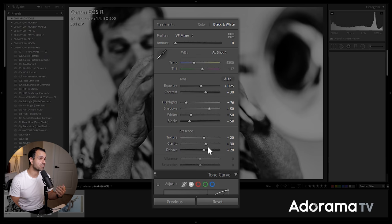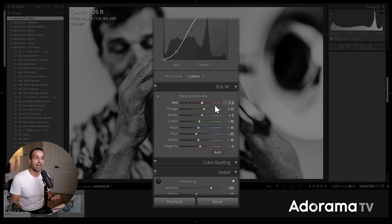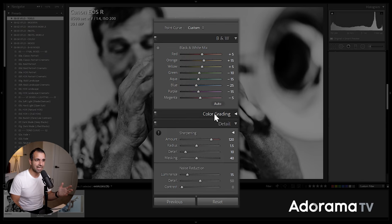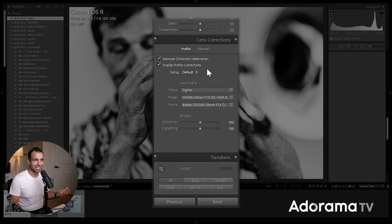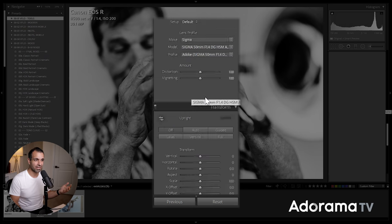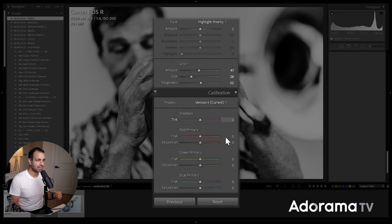Adding a bit of texture because it's a street portrait — I want texture and detail — adding more clarity and more dehaze. The tone curve is a heavy contrast-boosting S-curve. At any point you can pause the video and dial in these settings to get a similar look. The black and white mix puts emphasis on skin tones, brightening those while pulling down everything that's not skin tones. There's no color grading. Sharpening is pretty high to increase detail. Lens profile corrections are applied. Grain is set to 47, size 26.